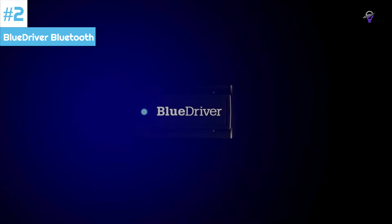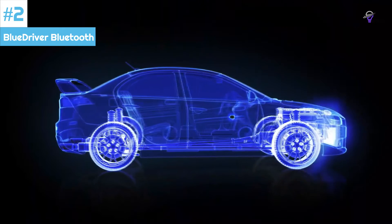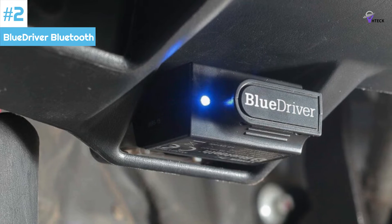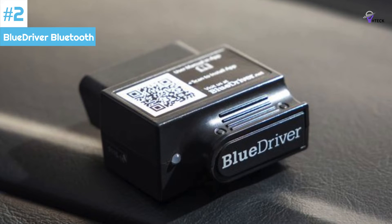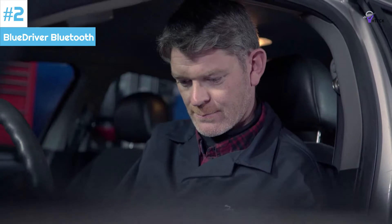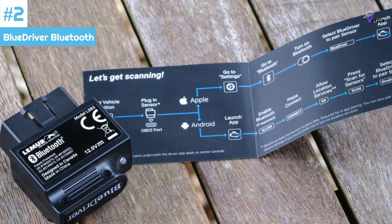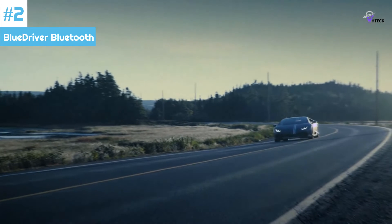Number 2: BlueDriver Bluetooth OBD2 Scan Tool. The BlueDriver is a popular Bluetooth diagnostic scan tool designed in Canada and made in China. It is compatible with iPhones, iPads, and Android devices, so you need not worry about compatibility unless you use a Windows phone. While it costs more than other Bluetooth scanners, it comes with the free BlueDriver app for Android or iOS, which does not require any subscription fees. What sets this app apart is the Repair Report feature, which takes in error codes, interprets them, and shows you possible causes and potential fixes. This feature goes above and beyond the standard read and erase code functions of basic code readers. Additionally, since you use your smartphone screen to view data, the screen resolution is much higher than any standalone scan tool with an integrated screen.